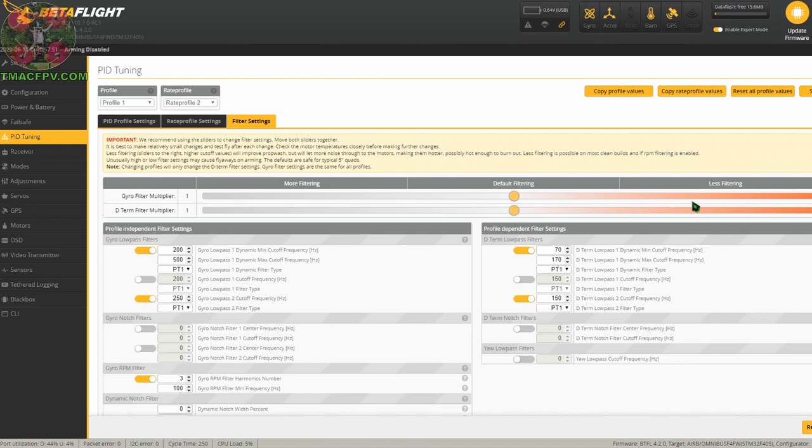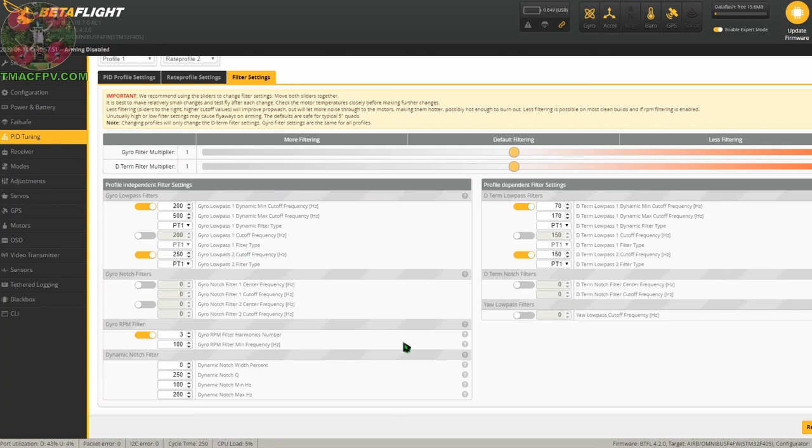That's something we obviously don't want because we could end up smoking a motor. So if you're going to adjust them to the right, adjust them one interval or notch at a time, then check your motor temps after a short 30-second flight or so. If your motor temps are okay then most likely your slider positions are okay as well. For our baseline tune I'm going to keep everything at its default values unless there's a specific reason not to for our micro quads. These filter settings as you see them are fairly conservative, which means we may be able to reduce some filtering in the future. They should be a good baseline for any micro from whoop size to those running three inch props.